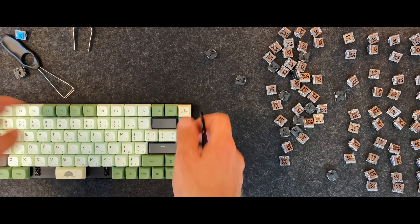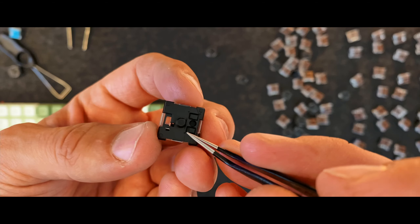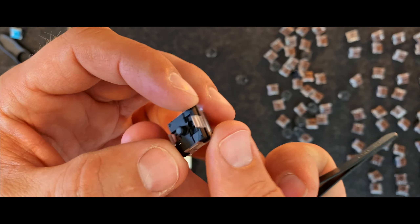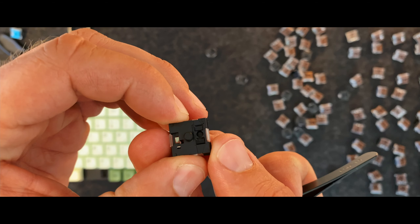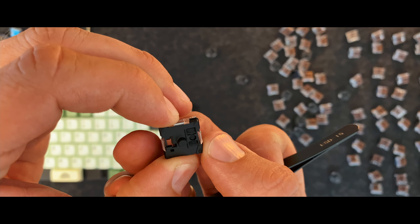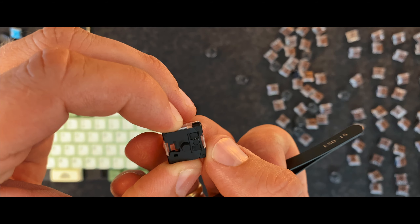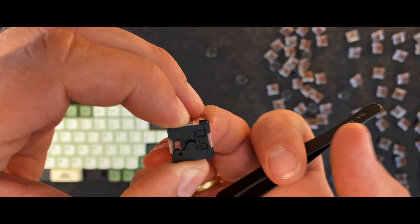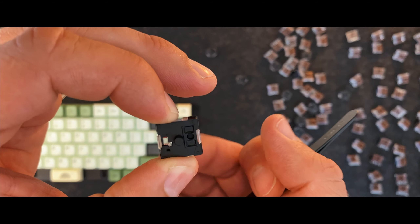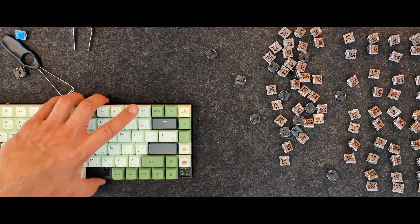The problem is that it registers too soon. When you start pressing it, you can see that even before the tactile click it's already gone too far and clicks through. So you might actually execute the click before you intend to.